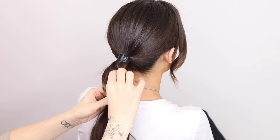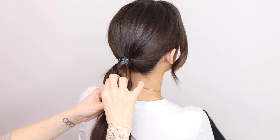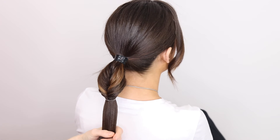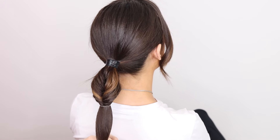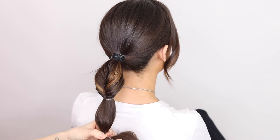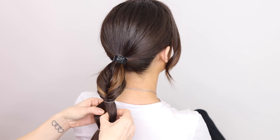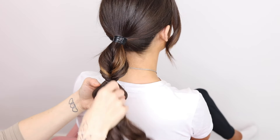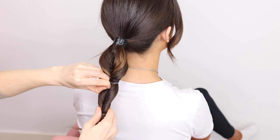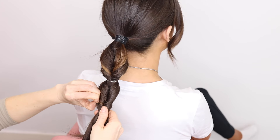That flip-through has created a little bit of a fishtail effect. You're then going to come a little bit further down, pop in another bobble — I'll go two times over this time because the hair is a little bit thinner down here. You're going to create a little hole and flip it through. We're going to do this maybe once or twice more and then I'll show you what you can do with this style.